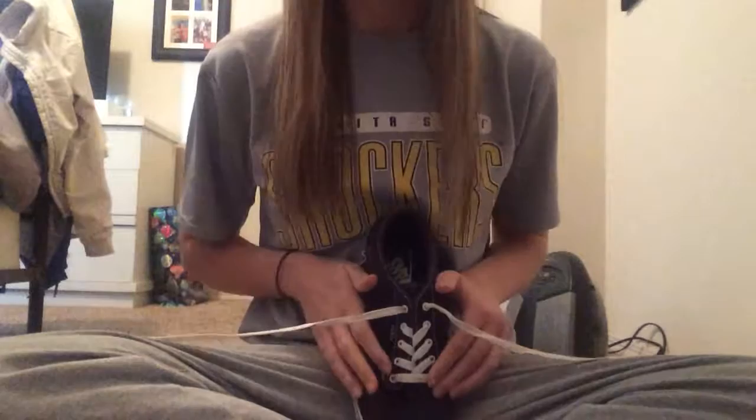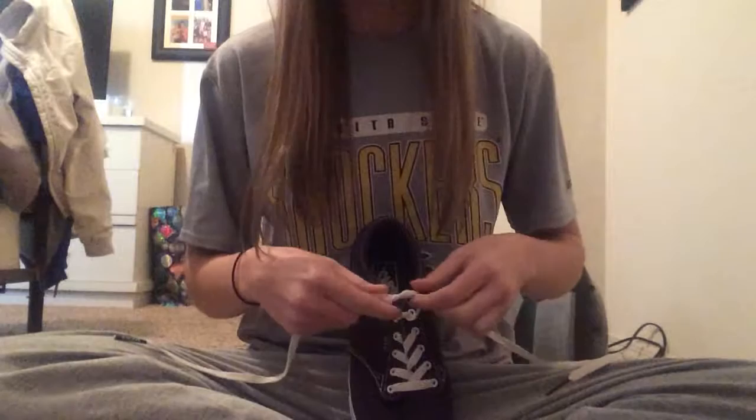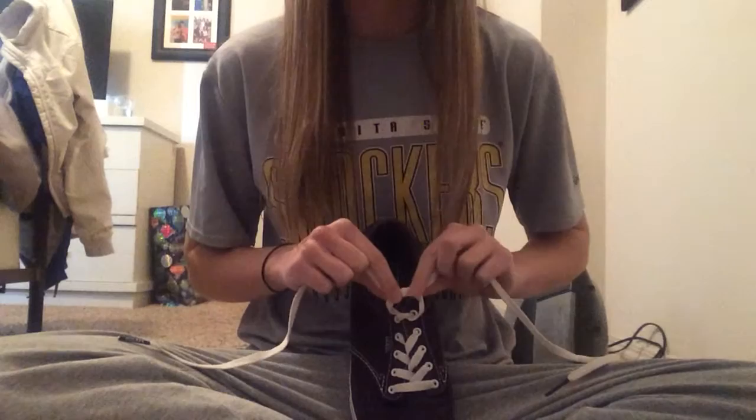All you're going to do is make a knot just like normal, like when you start off tying them — you want it to be tight. Then you're going to do it again, but this time you're going to leave a little bit of room right here, so you won't tie it quite all the way.